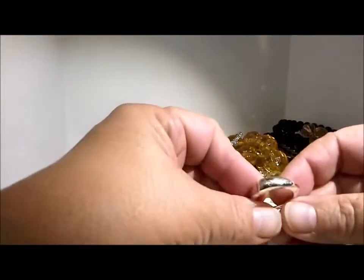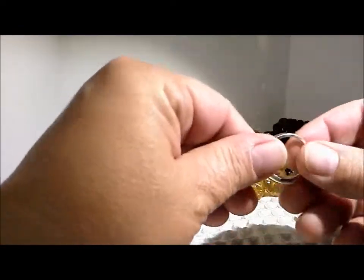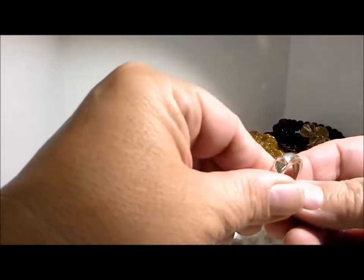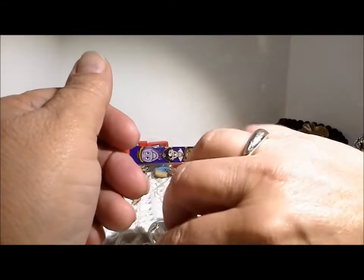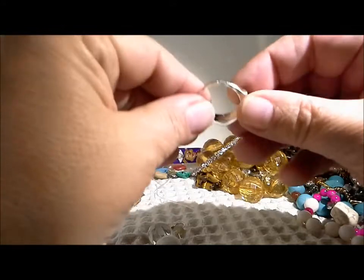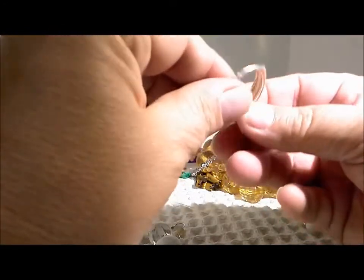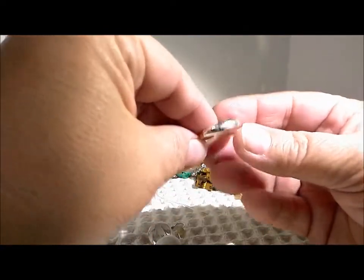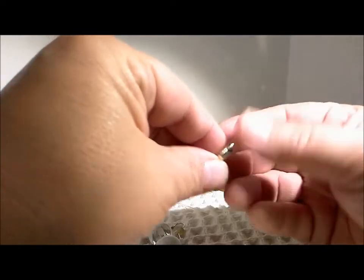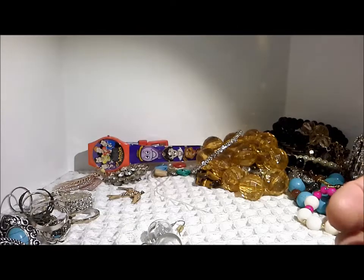Here's another ring — just looks like a silver tone ring. It's very scratched. I'm not sure if that's repairable on the top. No markings or any information — because of the scratching it just looks like a rhodium coating that's scratching off. But yet another ring. I think this is a record amount of rings that I've found.